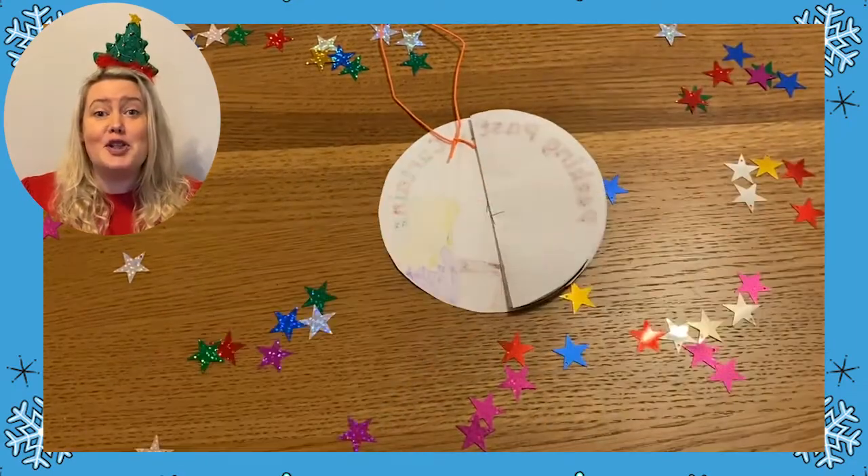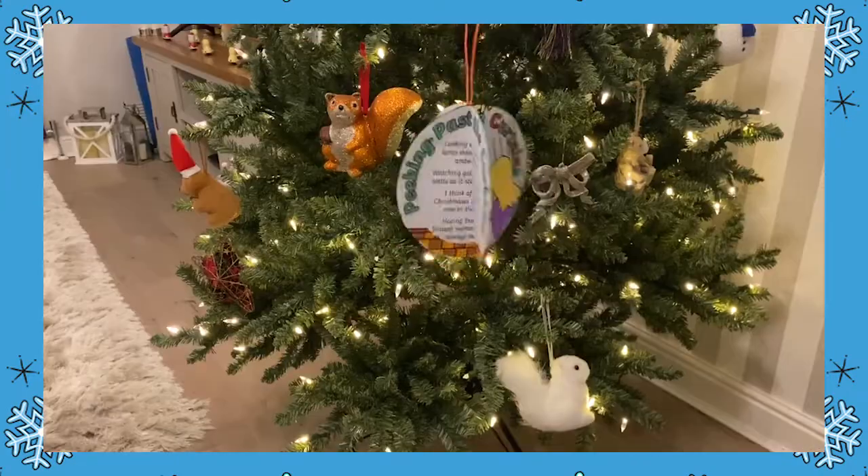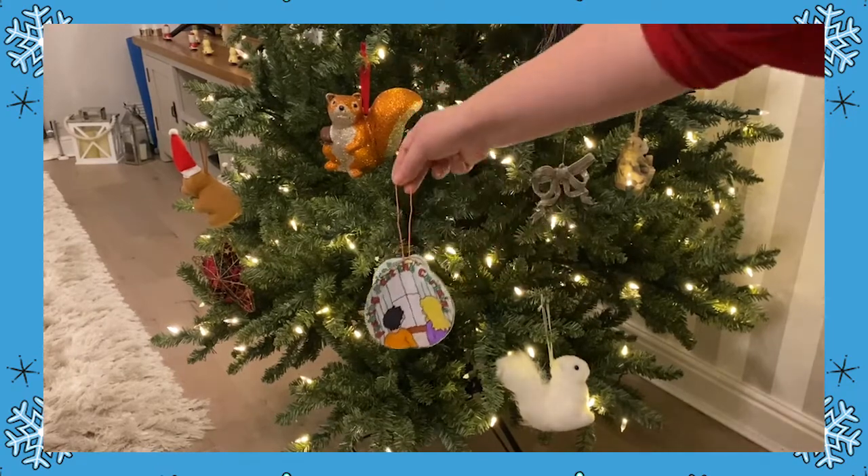Finally, glue the two remaining halves of your circles together to close your bauble. Now you just need to find somewhere to hang your Christmas poem bauble.